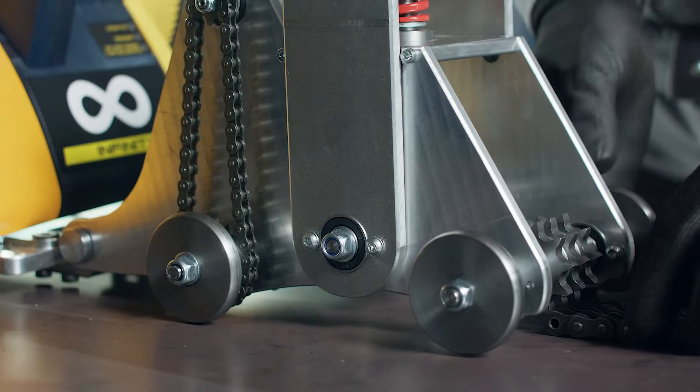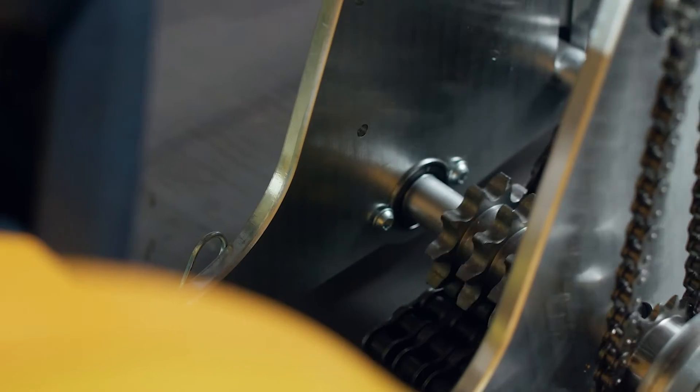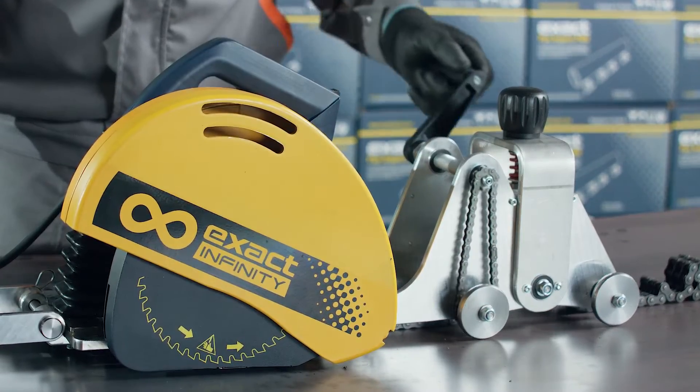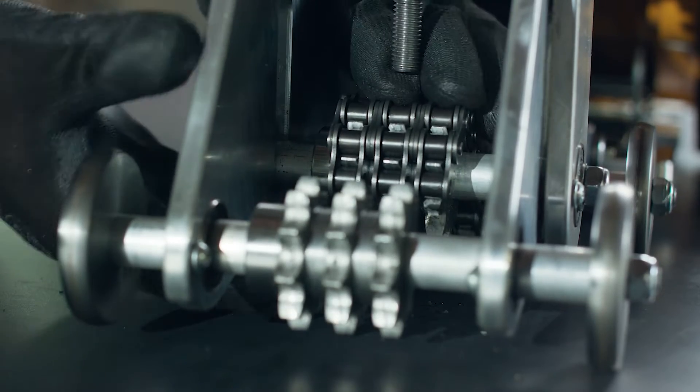Once assembled to the desired length, route the chain through both tensioner blocks. Pull the chain through both tensioners so that both loose ends are of even length. This will prevent the saw from sliding off the pipe once the saw is placed on top of the pipe.